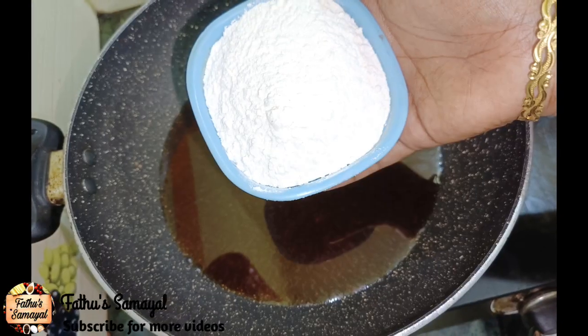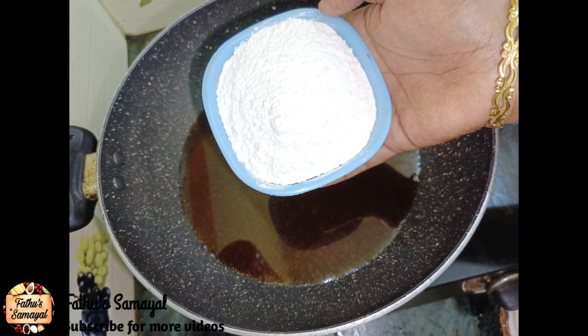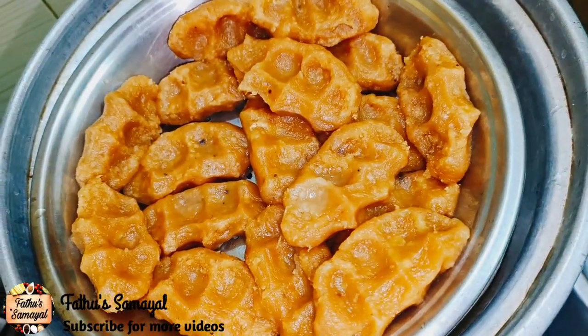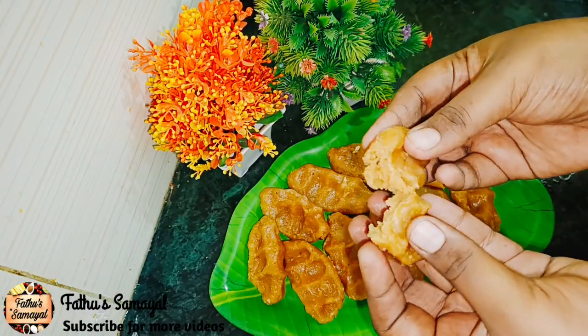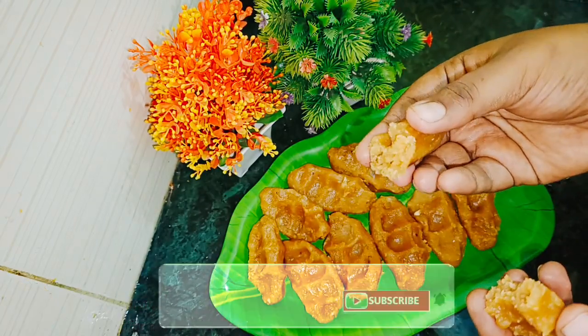Assalamualaikum friends, welcome to Fatho Samayel. In our channel, we will make a recipe for you — a soup parana. This is a very soft soup parana that you can make in a few minutes. Please don't forget to subscribe to our channel.